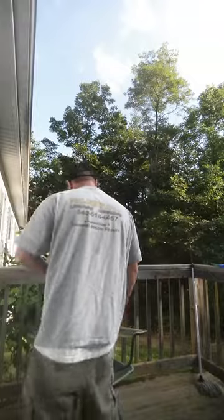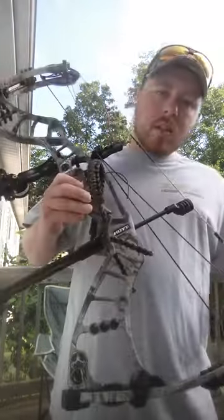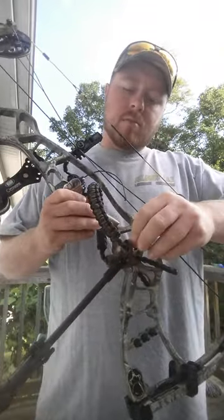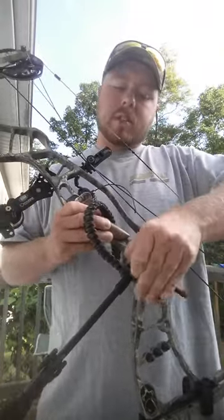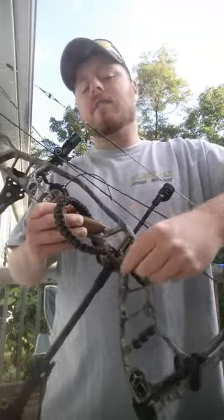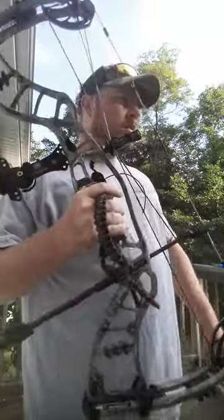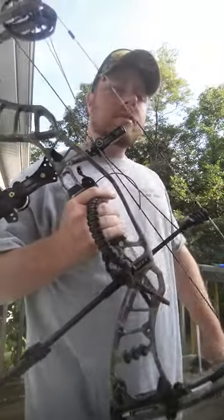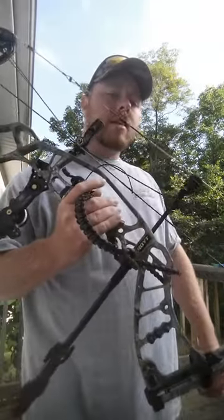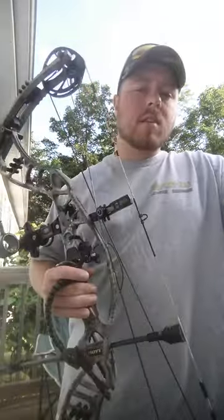We got the nitrum here. Now this is my second set of aftermarket strings. Had the vapor trails on here — when I first put them on they stretched. Took it back, figured it was breaking in, re-twisted them, got the length back. And it shot good for a good while, but the other day I started noticing it feels a little long again.